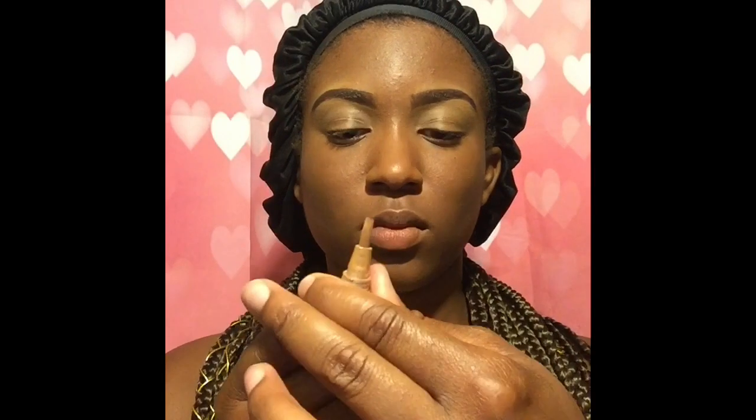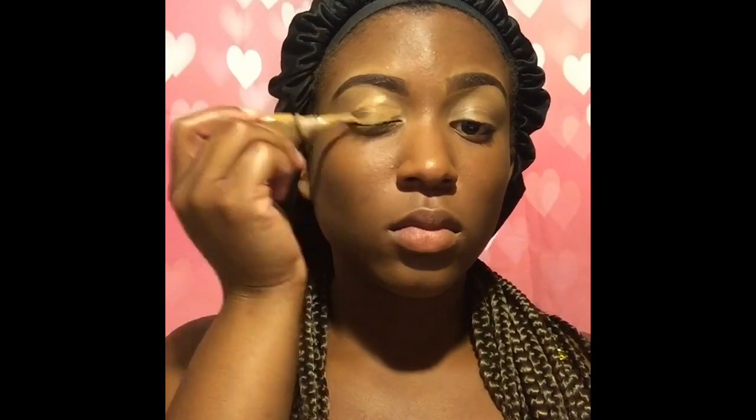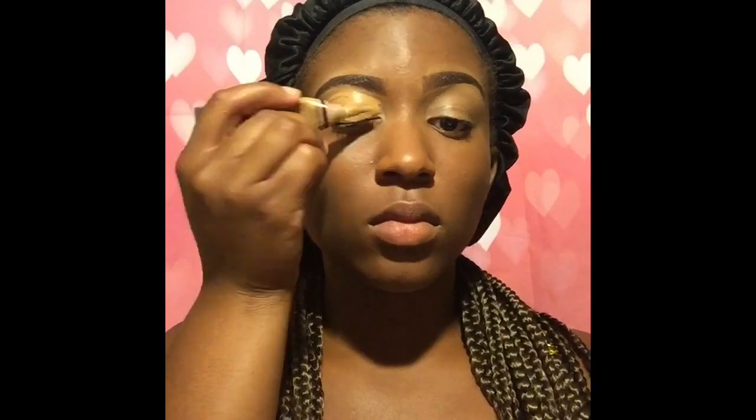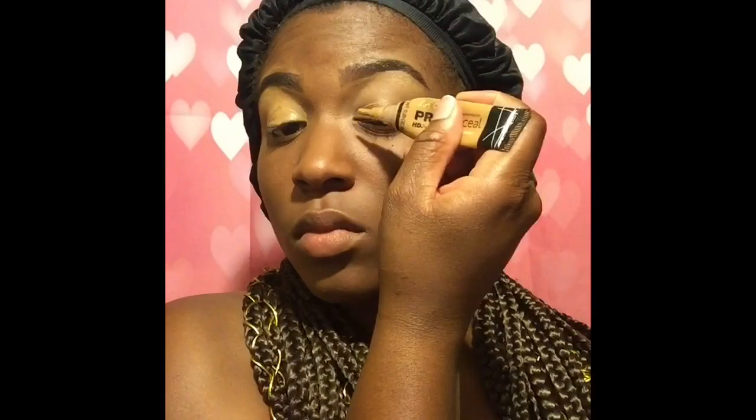This beautiful black matte. I'm going to reapply LA Girl Pro Concealer to my eyelids as a base, just to ensure true pigmentation. You can see I already applied some. I am not naturally pale on my eyelids — this is all makeup. Before the video, since I'm not used to doing voiceovers, I went ahead and did some of my makeup off camera, such as my eyebrows — they're popping.